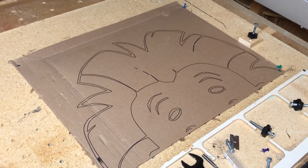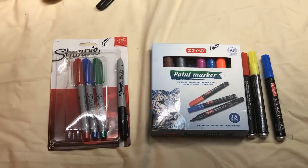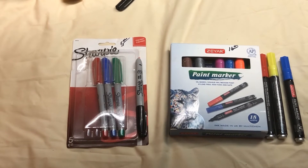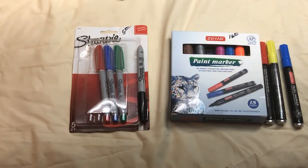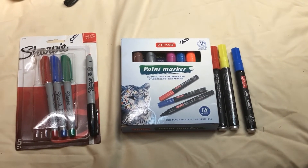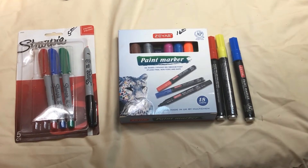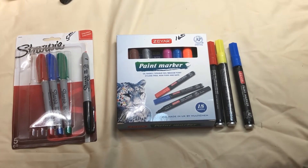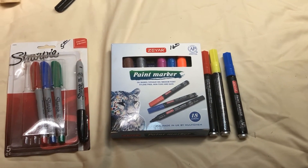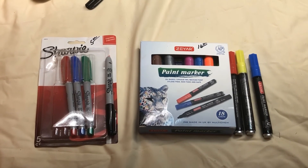I wanted to show you the markers I'm using. You can get Sharpies five for about five dollars, or a full color pack for not too much. On Amazon for $16 you can get 18 paint markers that let you change the tip from fine to a wider tip just by flipping it over — they work really well. That's about all I have; hope somebody finds this useful, thank you very much for your time.